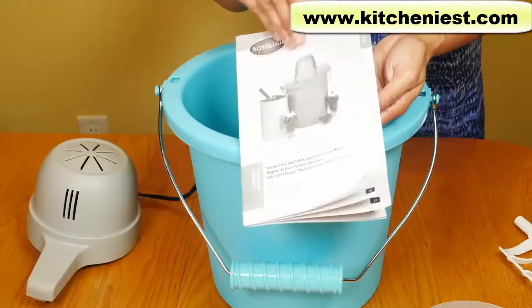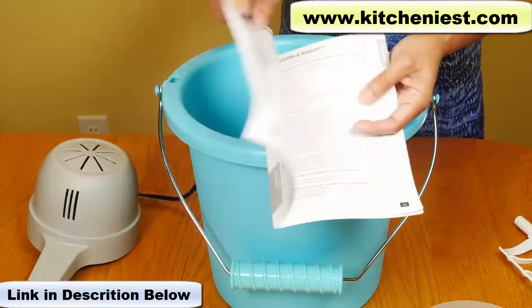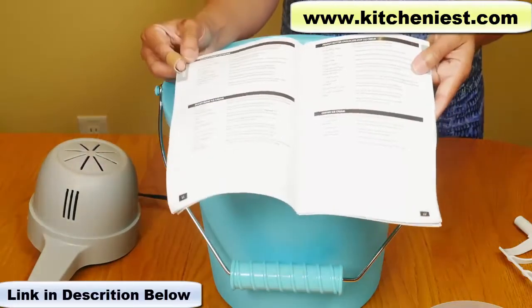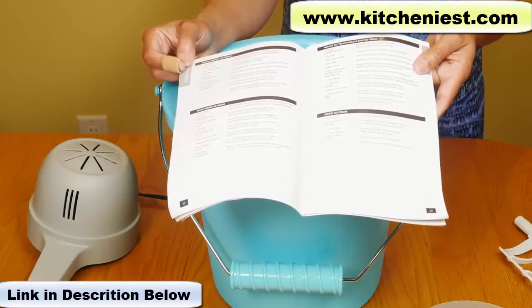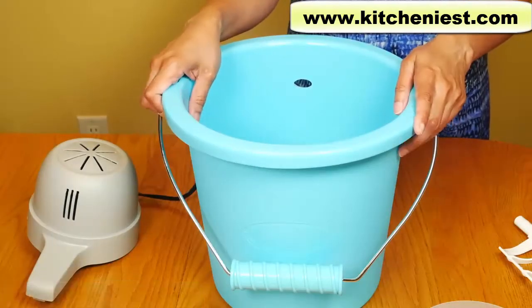The instruction manual has a few recipes for ice cream and sorbet. Looking at the recipes, the maximum amount of liquid you should use is about 11 cups. I have the canister chilling in the fridge right now — it's supposed to be cold to the touch.